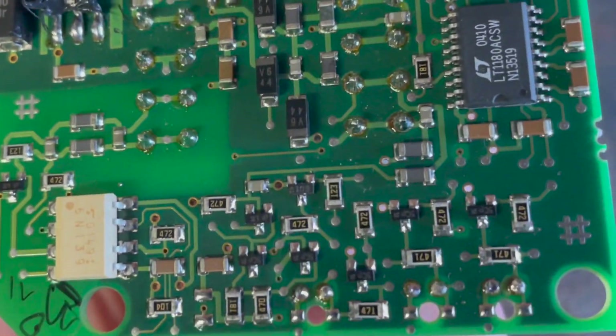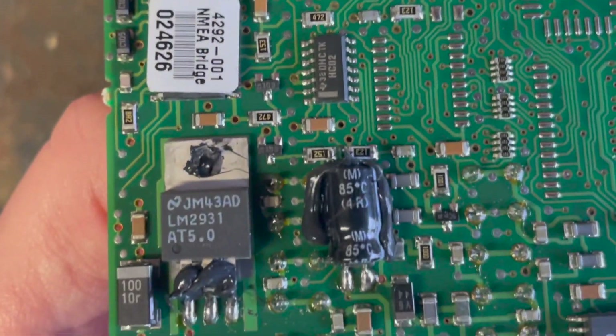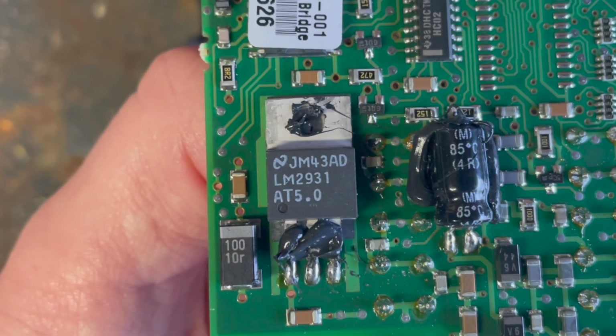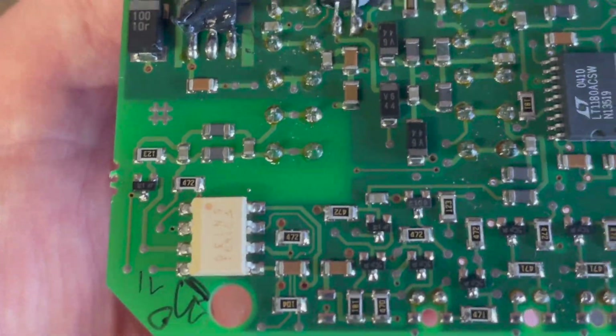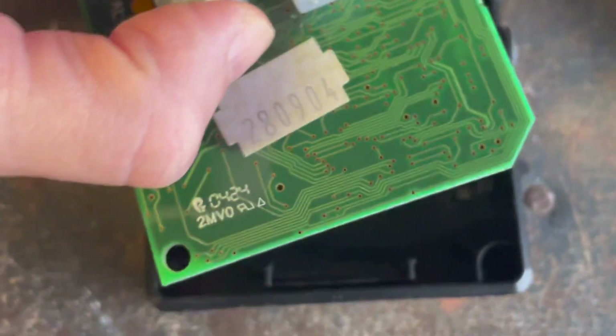There are no signs of damage, black marks, or burn marks on it. This little device here, the LM2931, is some sort of voltage regulator. We've got a capacitor here so that must be on the power side, and I think that's where I'm going to start because it used to light up.